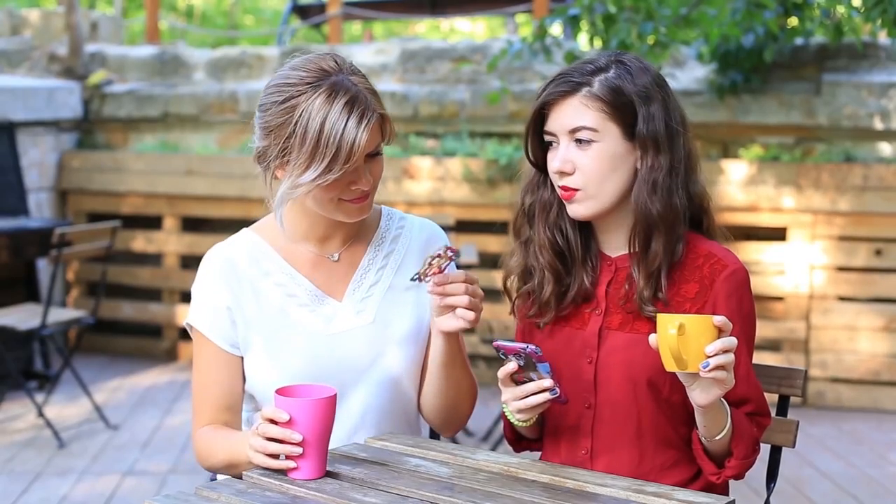Do you like new cool things? Watch this craft hack selection to find fresh ideas for your DIY projects!